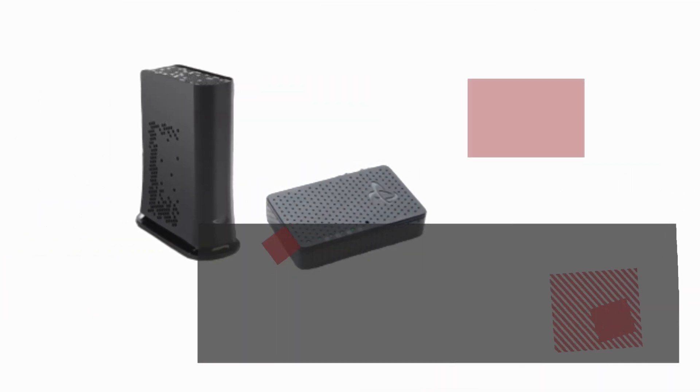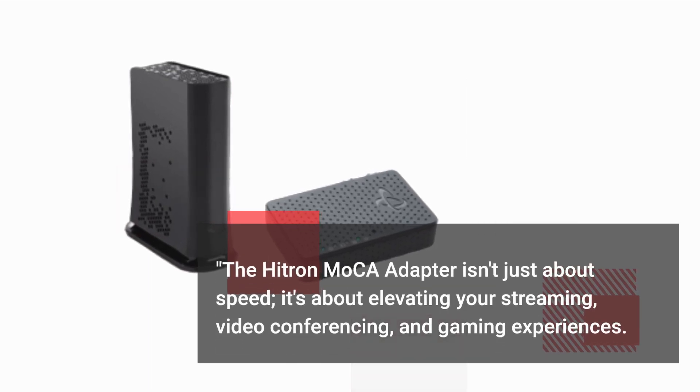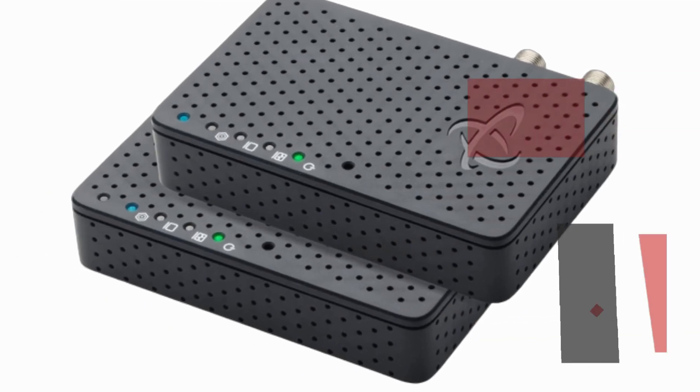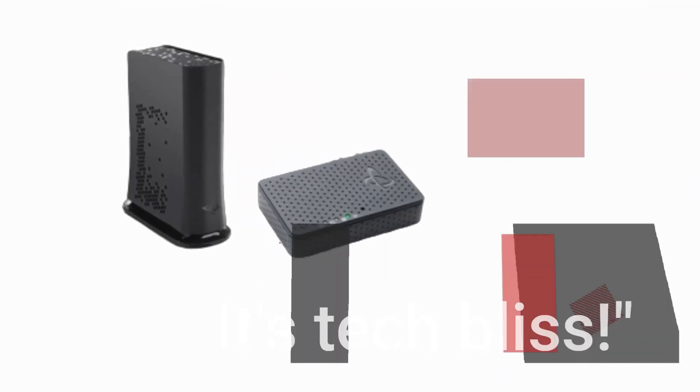The Hytron Mocha Adapter isn't just about speed. It's about elevating your streaming, video conferencing, and gaming experiences. Say goodbye to buffering, freezing screens, and lag. It's tech bliss!